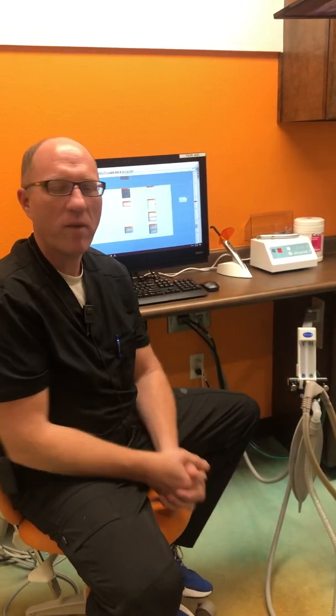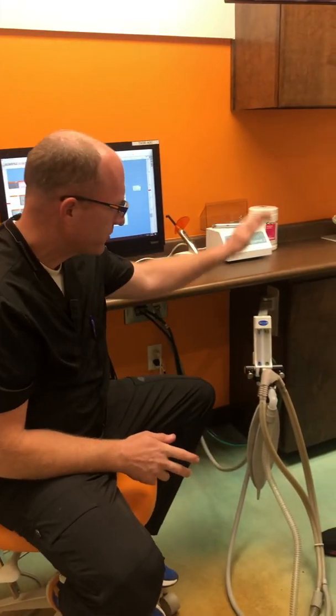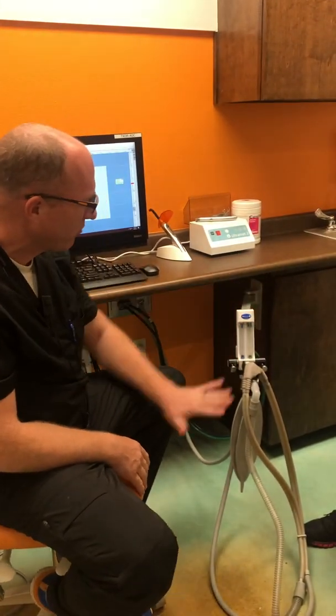We're going to take a few minutes and talk about how our nitrous flow meter works and how to give proper nitrous with our equipment. We're going to do a little review of what the nitrous flow meter is, which is this little contraption we have right here.